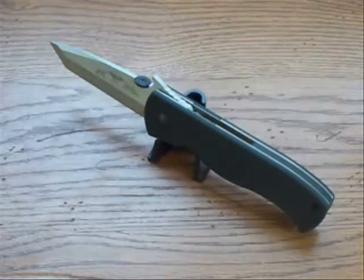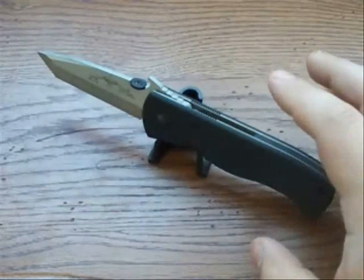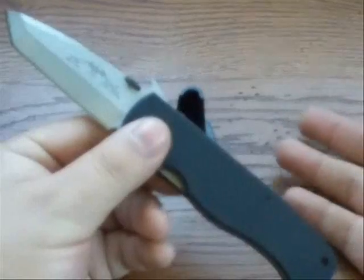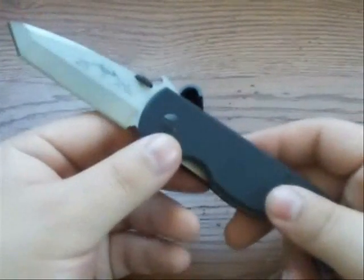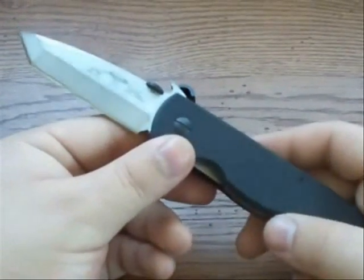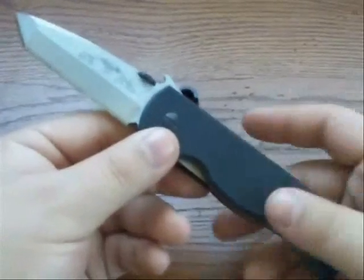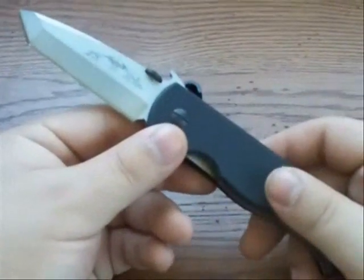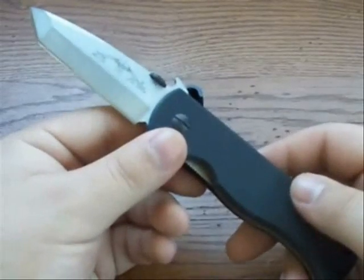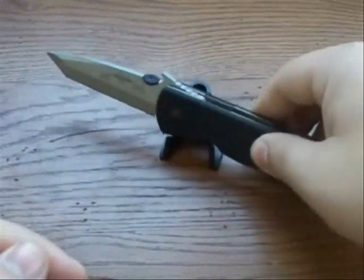Now, about this specific knife — the CQC7. The '7' is just the model number, and CQC stands for Close Quarters Combat — obviously a combative term. It's basically a fighting knife for when you're in close on someone and your guns aren't an option and you have to pull a blade.